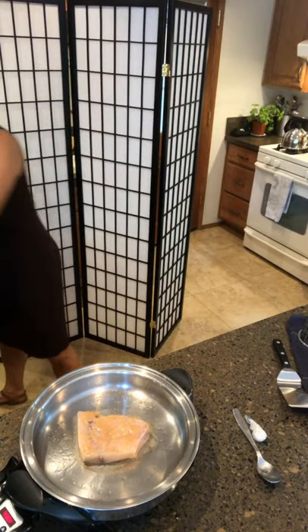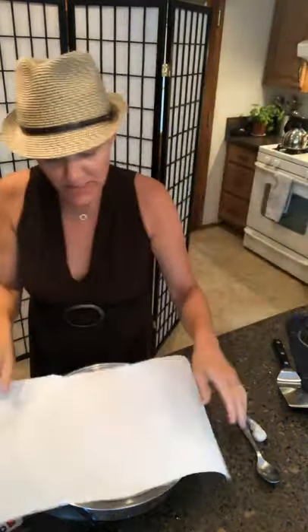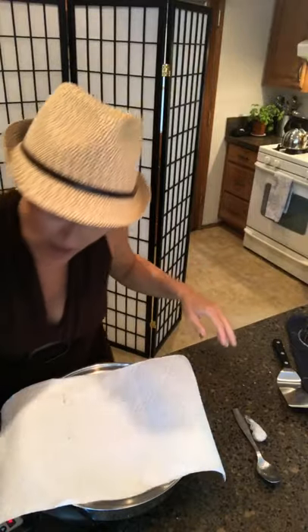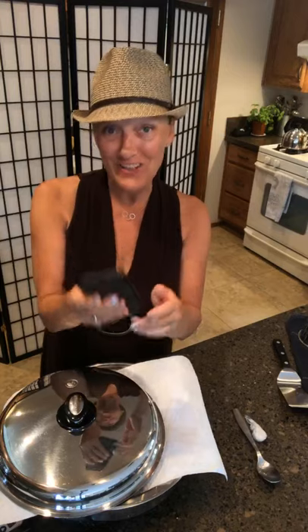I've got my fish going. I don't want it to pop everywhere so I'm just going to kind of lay a lid across the top. I'm going to set a little timer for about two minutes, because that's about all I want it cooking on this side to get it nice and brown. Then I'm going to check it.